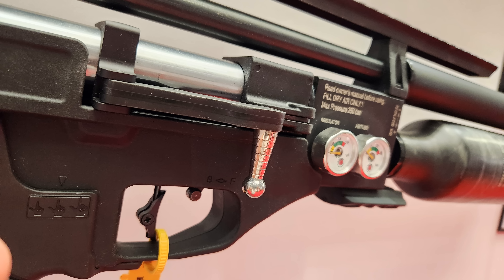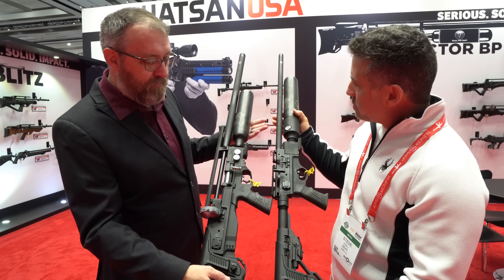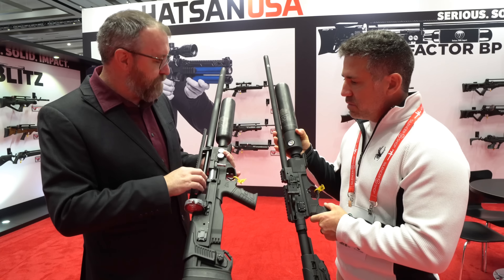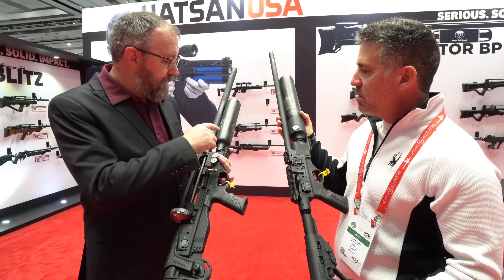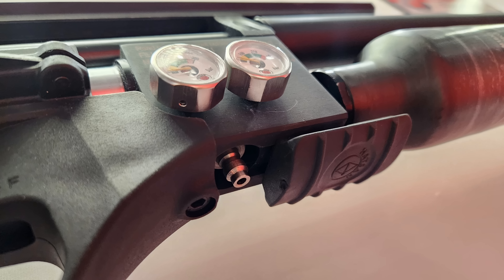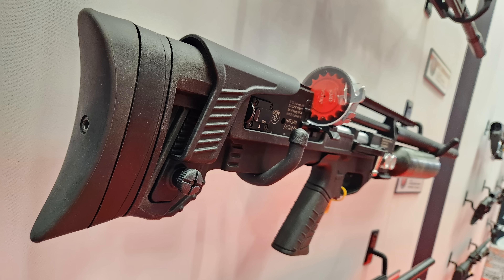The BP shares many features with the RC. It's about the same length overall but has a 32-inch barrel. Hot Sign does their own barrels in their factory in Turkey — raw materials in, guns out. The only thing they don't make is the carbon fiber bottles. The .177 to .25 caliber barrels are choked, and anything larger — .30 and .35 — is non-choked. Non-choked barrels shoot pellets really well too.